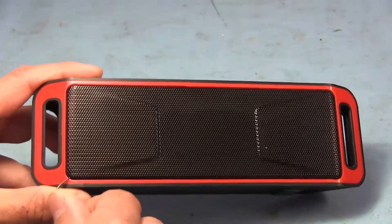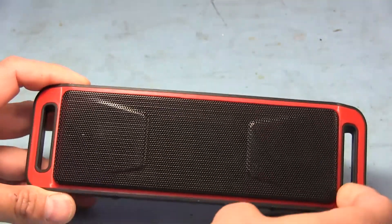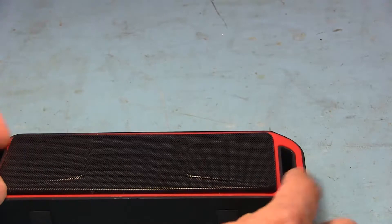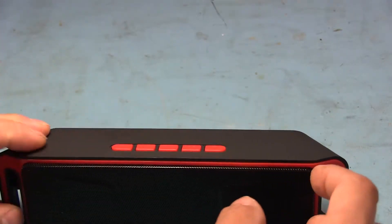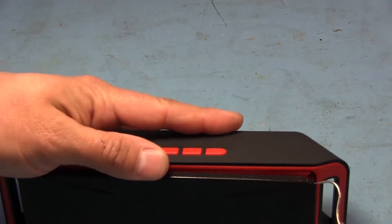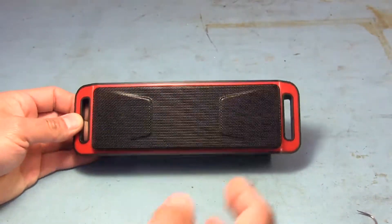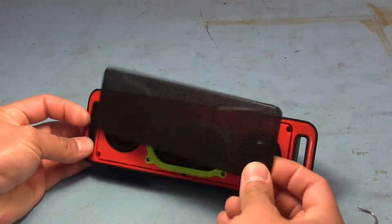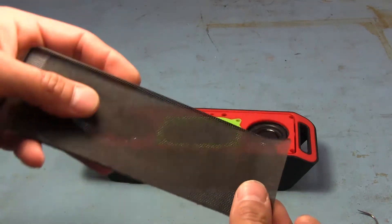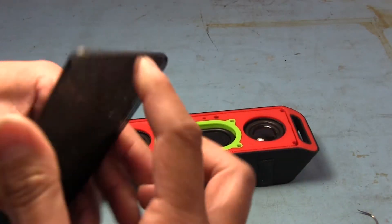To start taking this thing apart, the grill in the front has to come off. You can just use a little pick or scribe, pull on that metal mesh, and it will pop out because it's just inserted into a slot that runs all around the red plastic part. You can get these in various colors, and for some reason the price varies depending on the color. So there's the metal mesh and some cloth underneath — I guess to block the view of the speakers a bit more.